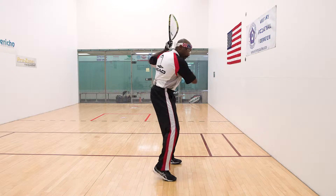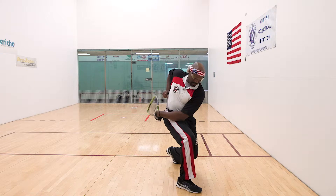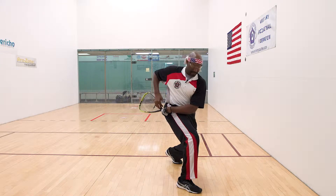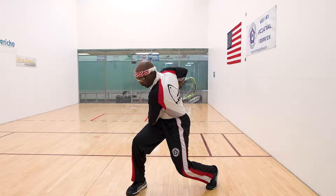From a side-view angle: racket up, step, turn, contact, follow-through. Look at my racket — it's still in my pocket. Step, turn. That is what we call the forehand stroke.